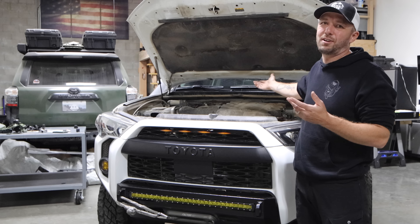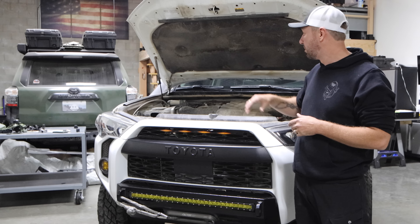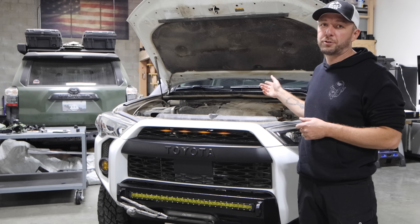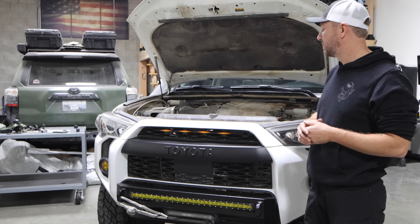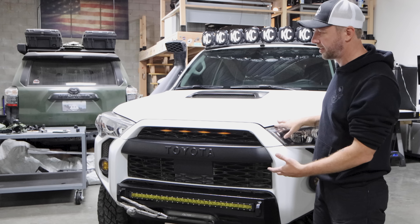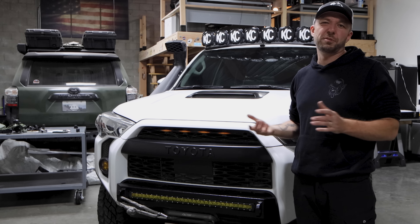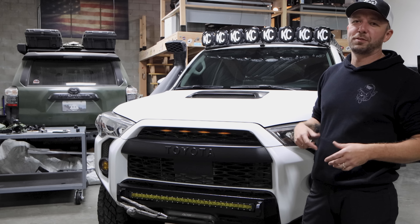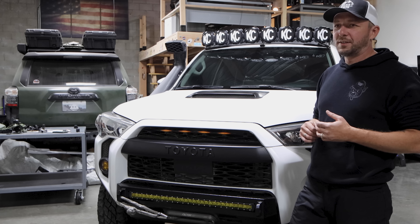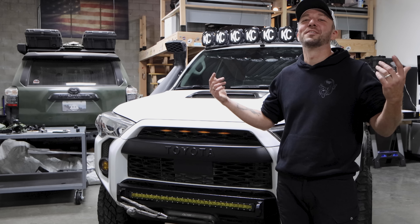The only other thing under the hood is a fuse box for my switch system — from Amazon, costs like $100 to $150. It doesn't have anything that's high-fused. My compressor is wired to it only for the switch, my front e-locker is wired to it — zero problems. The engine also connects to a Borla exhaust which I love because it sounds beautiful. I don't know if it gives any horsepower, but it makes it more fun to drive.